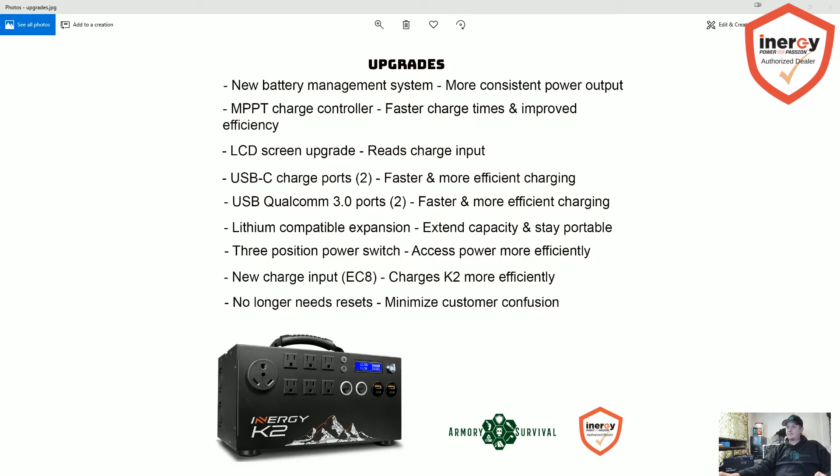There's an LCD screen upgrade that's going to read the charge input — I'll explain that more in a minute. There are also new USB-C charge ports, two of them, and USB Qualcomm 3.0 ports. Those are kind of like the quick chargers you use for your cell phone. Right down here you're going to have two USB-Cs on the bottom for newer devices, and then the others are going to be the Qualcomm fast charge ports.